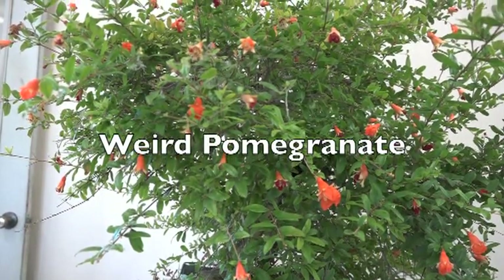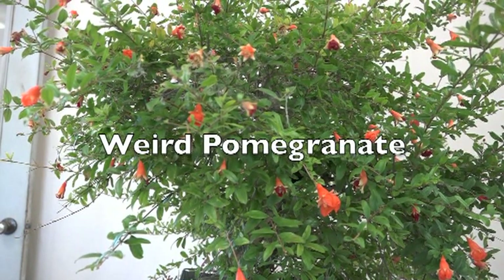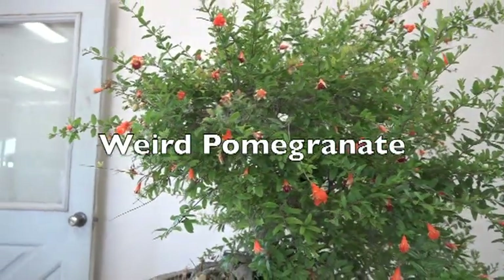Hello, this is Hero again. What we're looking at is a dwarf pomegranate. We're at the tail end of July and we just went through a heat wave. I'm going to call this chapter the weird pomegranate.